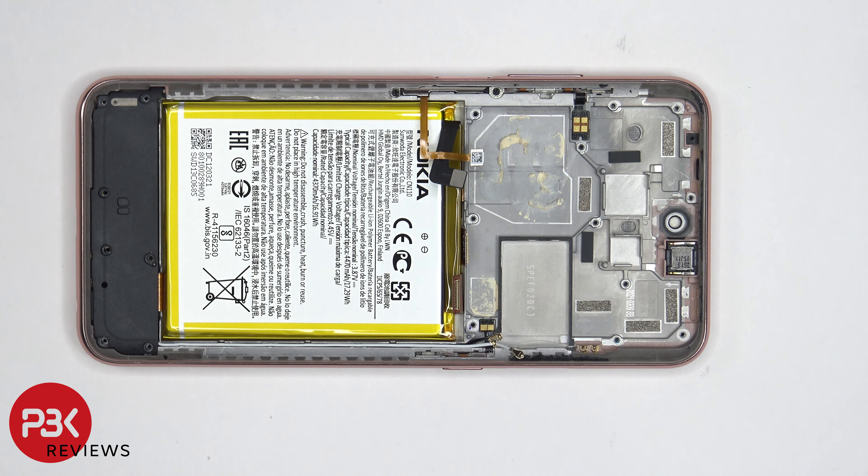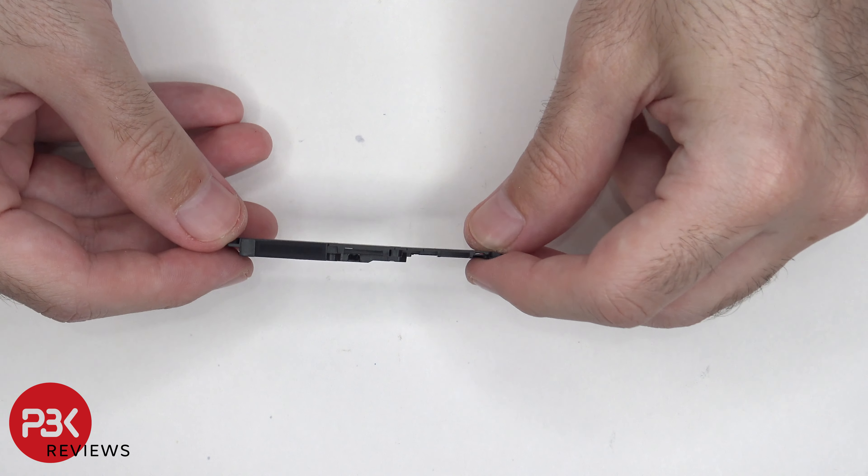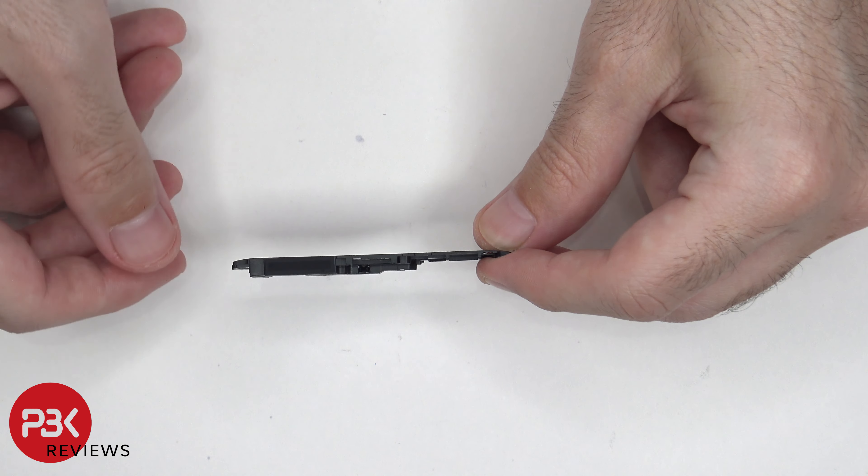Now we can lift up and remove the bottom speaker assembly. Here's a look at the speaker assembly. There's a mesh filter over the opening of the speaker assembly.